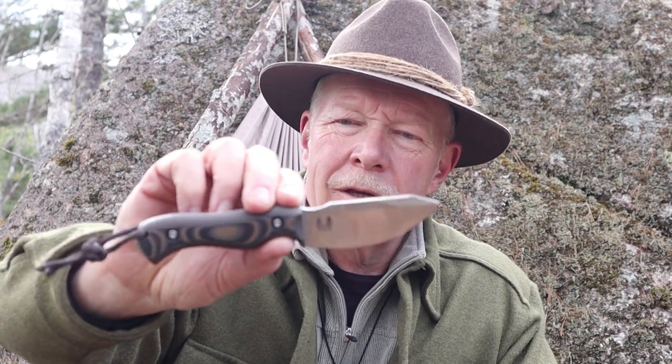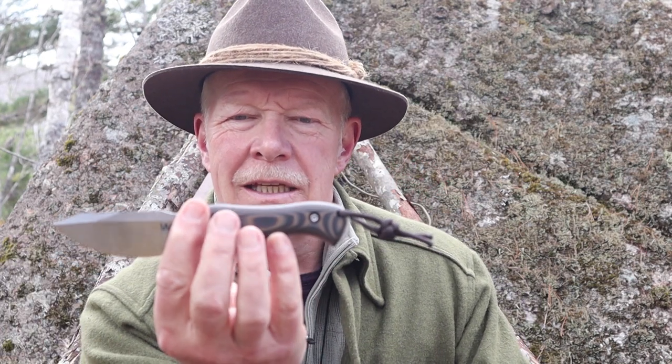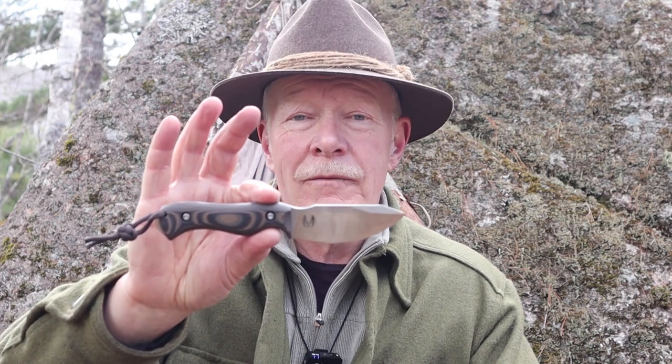This is the Work Tough Gear Nomad EDC designed by Zeke Minacho. If you're interested in hearing my thoughts on this small but very capable knife, keep watching.